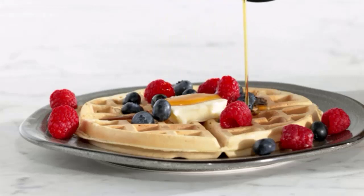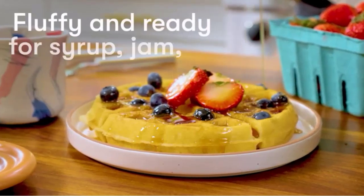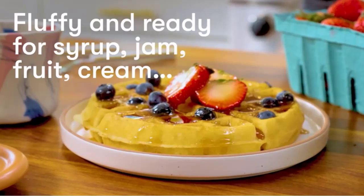Belgian waffles are usually thicker than their American counterpart. Belgian waffles have extra deep pockets, the better for filling with butter, jam, maple syrup, or whipped cream.